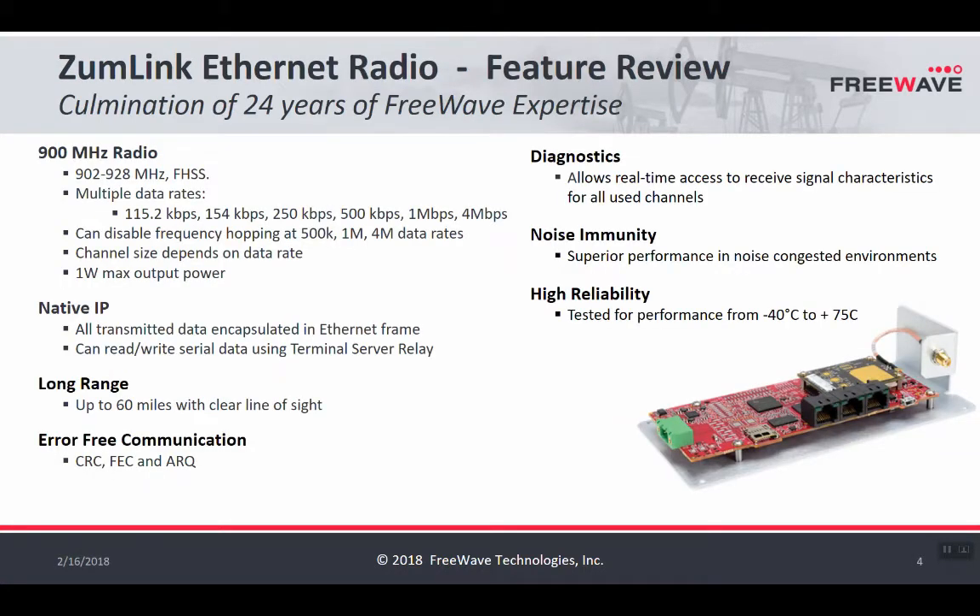Here's an overview of the ZoomLink Ethernet radio. This is a project that's been 24 years in the making, and it continues on the success of the 900 megahertz FreeWave radios that are well known and well-loved. It is an unlicensed radio in the 902 to 928 band. There are multiple data rates available, which is a big advantage over FreeWave's traditional Ethernet radios, offering more granularity in adjusting speed versus distance. In traditional FreeWave Ethernet products there are only two RF data rates, whereas ZoomLink has many RF data rates.